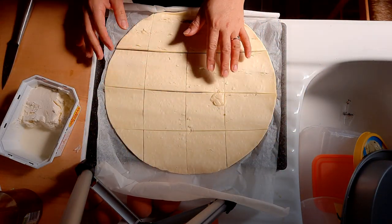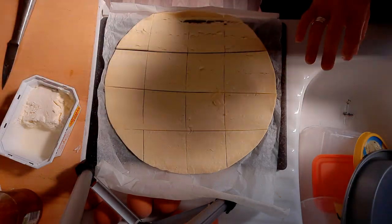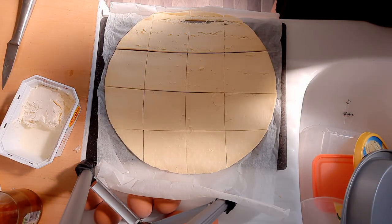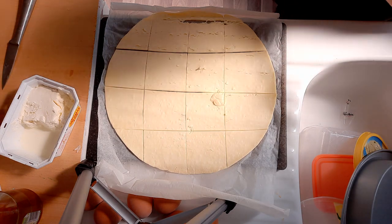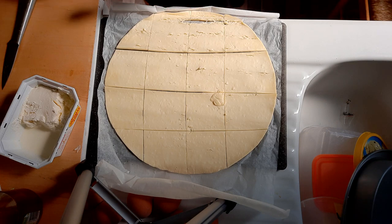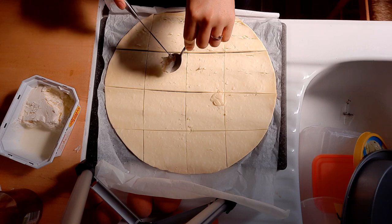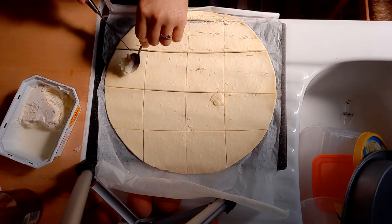I sliced it into several squares — you can see I sliced it in different squares. Then I'm gonna fold it and put just a tiny bit of cheese in the middle. For example, let's start here.